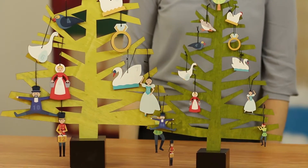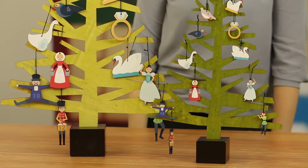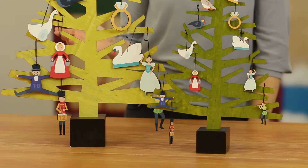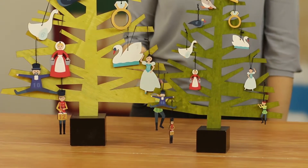And when we sell them open stock, you have the option to buy as many of each style as you want. So if you want to have 12 drummers drumming and 11 pipers piping, that's up to you.